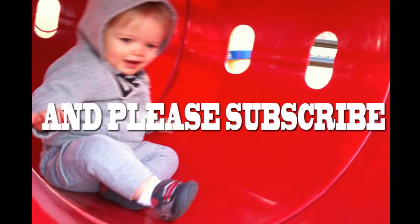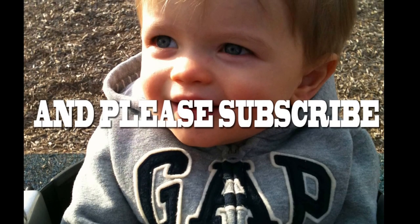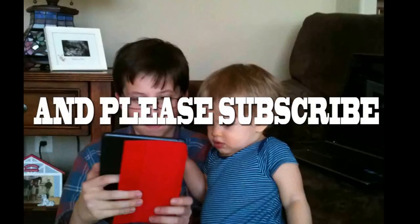Hope you liked this show today! If you did, give us a thumbs up and please don't forget to subscribe. And remember, as always — have a huge fun day! Bye bye!